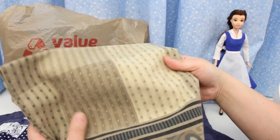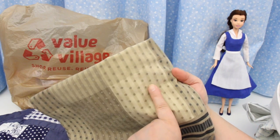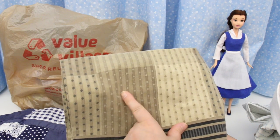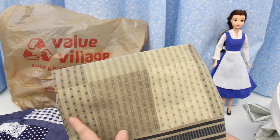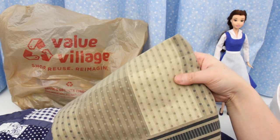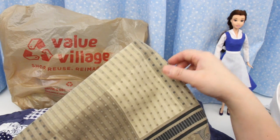Here's another pillowcase. For dolls and dollhouses you need small prints — patterns that are very close together — and they're really hard to find. This could be used for dollhouse curtains, chair covers, doll clothes — lots of things.